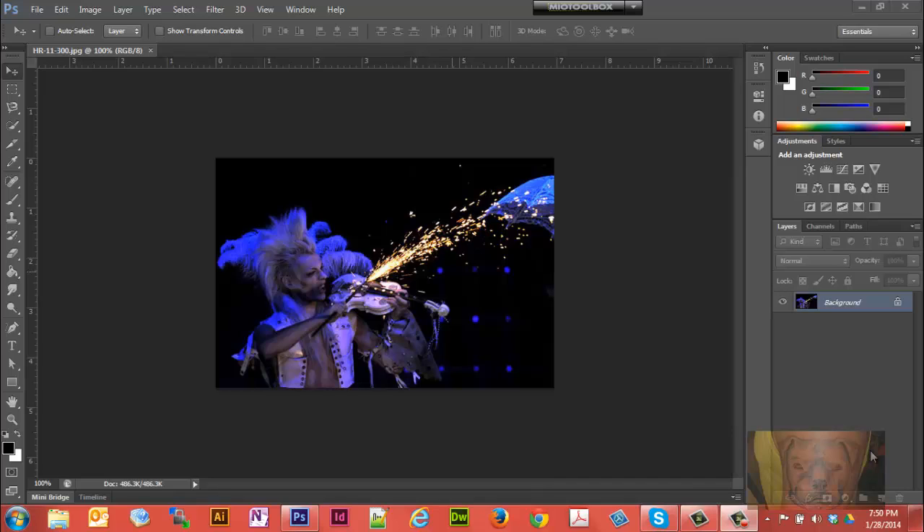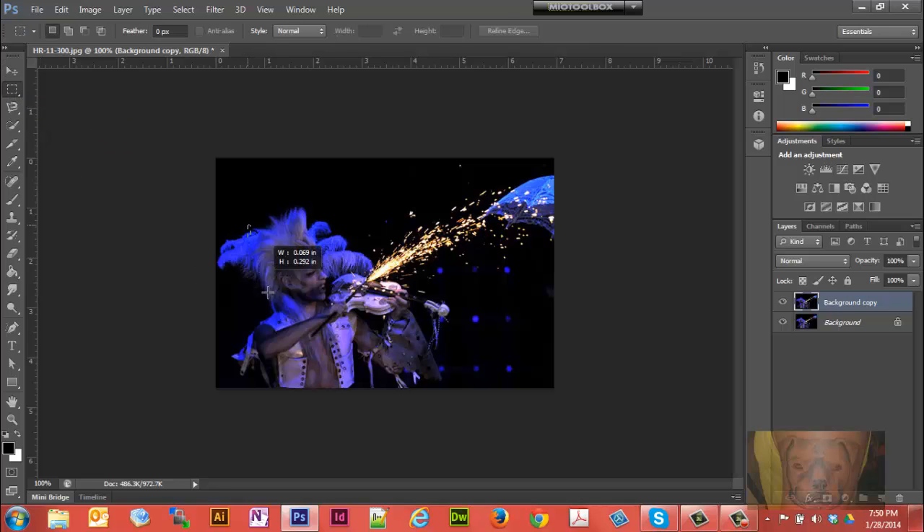So we have our photo open that we want to work with. We'll grab the background layer and drag it down on top to duplicate that layer, so we don't mess up our original picture. With that layer selected, we're going to grab our marquee — the square marquee tool — and just draw a box around the face.